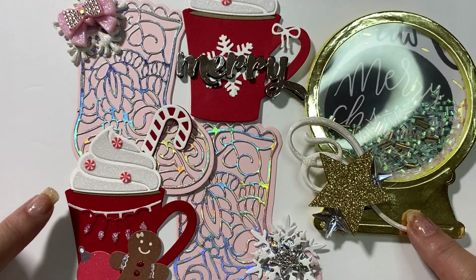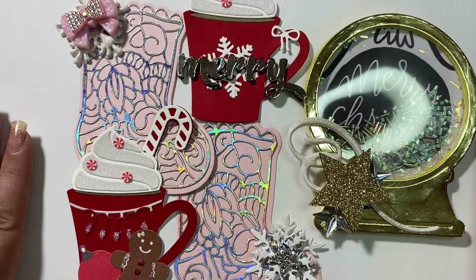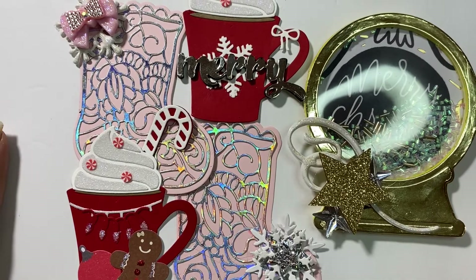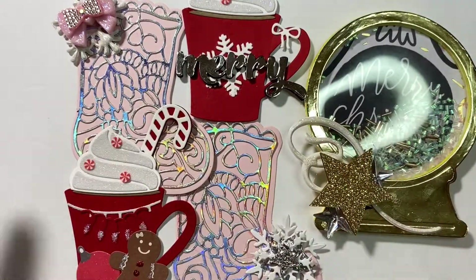So those are my Christmas embellishments to share for this week. If you haven't subscribed, I would love it if you subscribe. I appreciate you stopping by — have a wonderful day, bye bye.